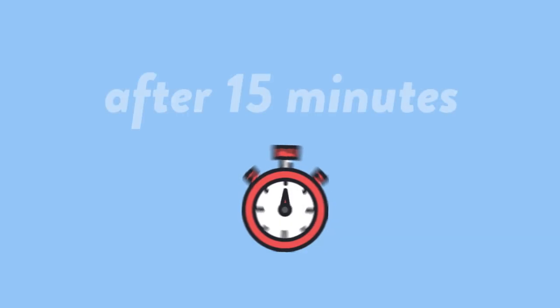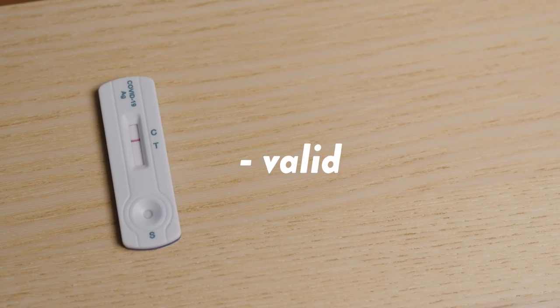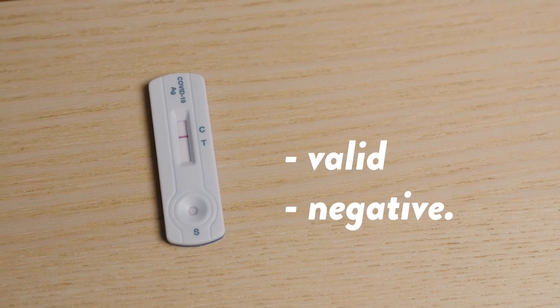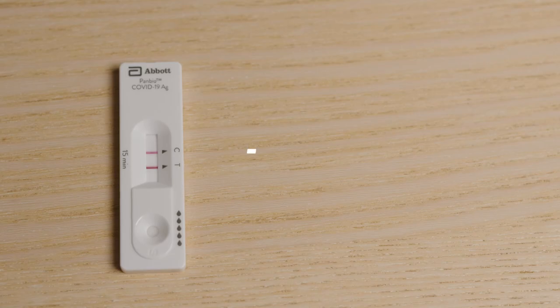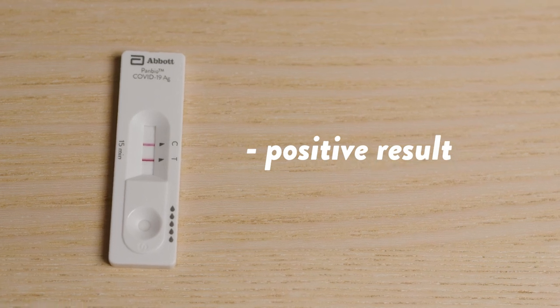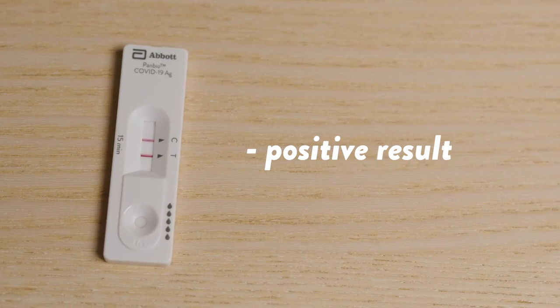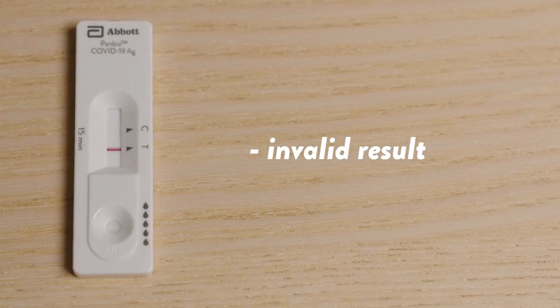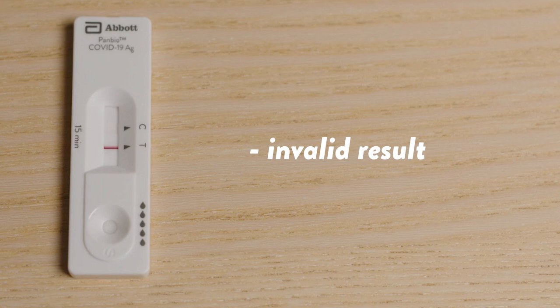Once your timer chimes after 15 minutes, read your rapid antigen test result by examining the window of the cartridge. If one line appears at C, the antigen test is valid and your result is negative. If two lines appear at both C and T, even if faint, your test result is positive. If one line appears at T, or if you see no lines at all, then this kit is invalid and your result is indeterminate.